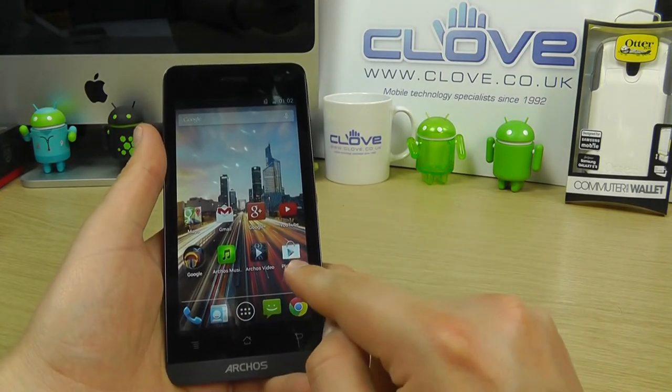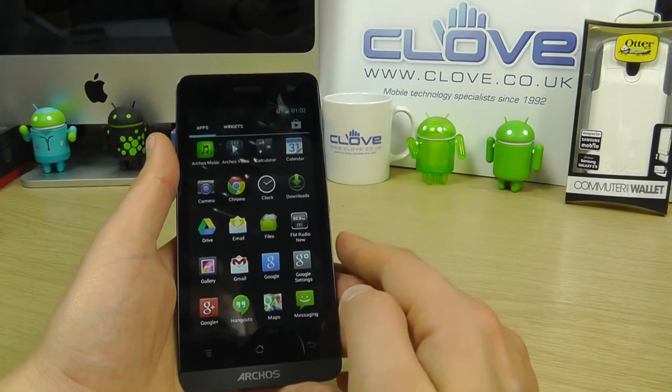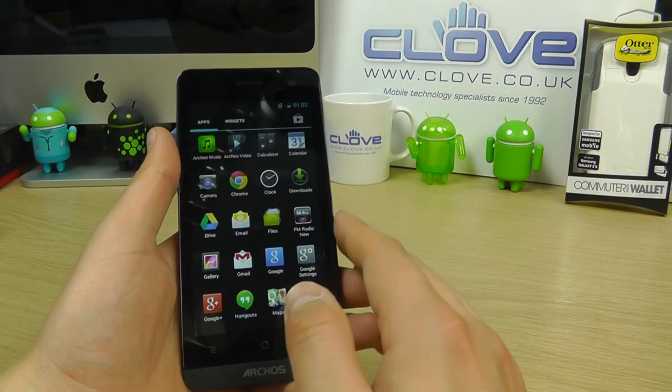You've got all your usual Google services — Play Store, YouTube, Gmail, Maps — all straight out of the box and very easy to use.